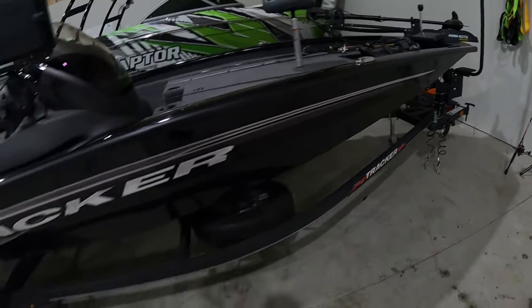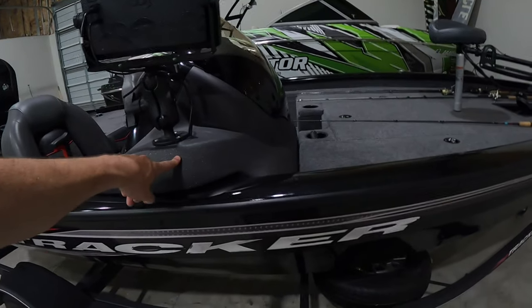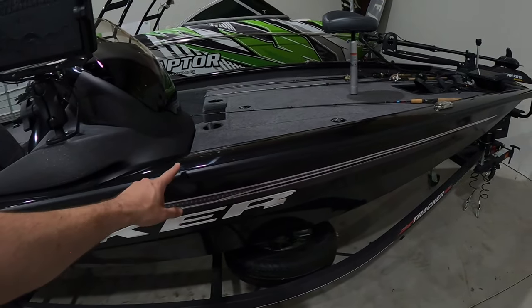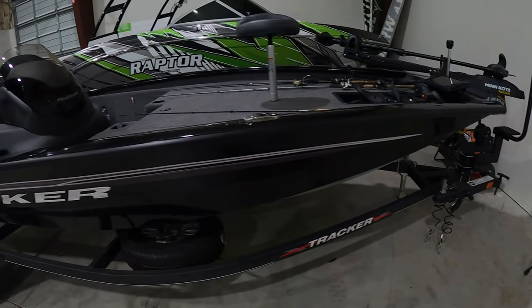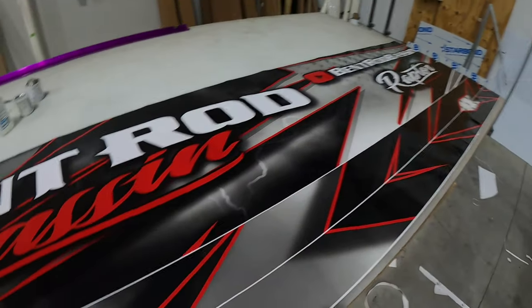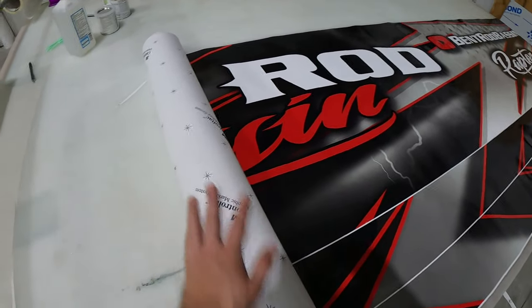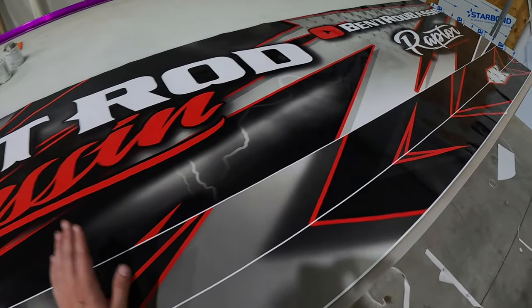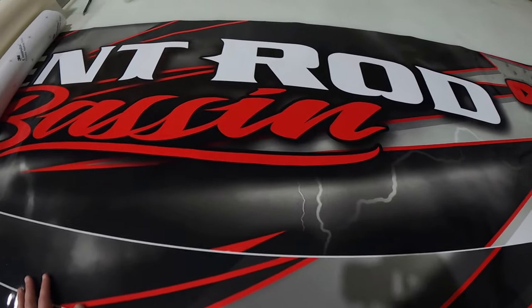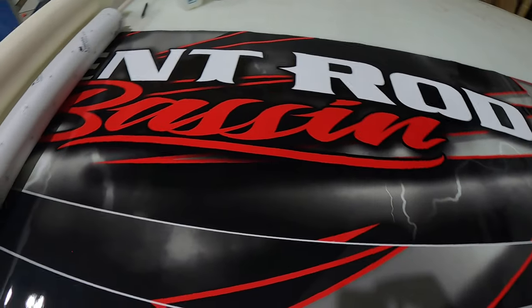You want that squeaky clean sound. Just remember: if it's slick, it'll stick. Stay away from textured plastics — wrap doesn't stick to those. And rubber — it's not a good idea, it can damage rubber. Here's the wrap — at least one side of it. I've already cut out the other side. We went ahead and printed it on 3M IJ 180, which is pretty much one of the most used top brands out there for vehicle wraps, boat graphics, trailers, and everything like that. Then we laminated it with an 8518 gloss over-laminate.